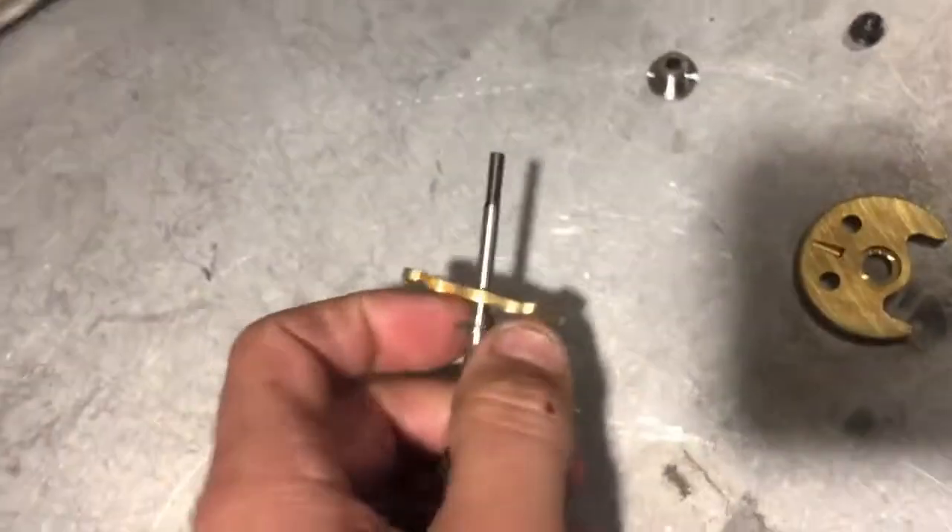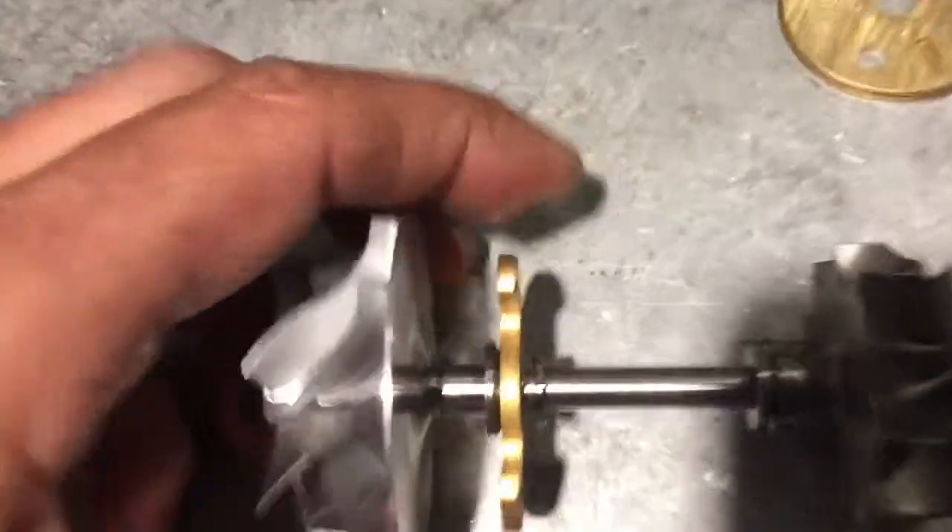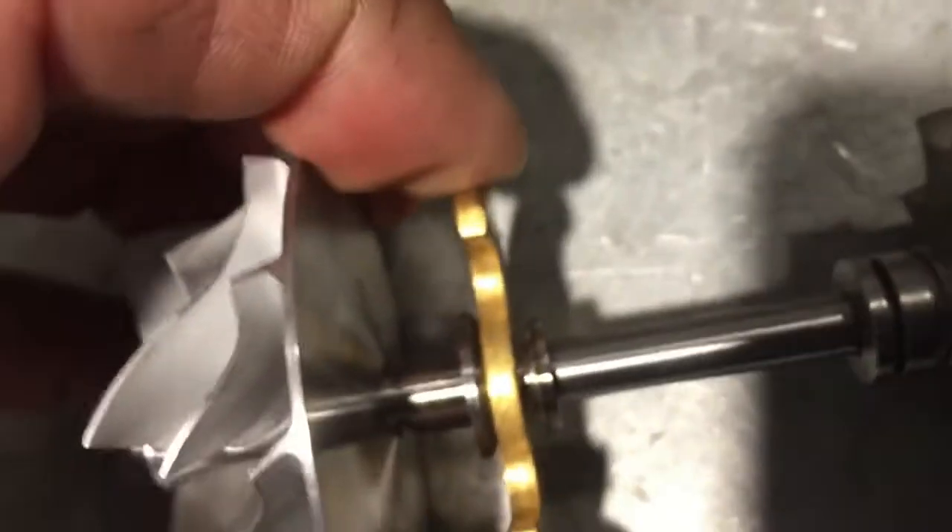Take the good thrust off, put the worn out thrust back on. So now you can see, as this wore, you now have this much play back and forth.